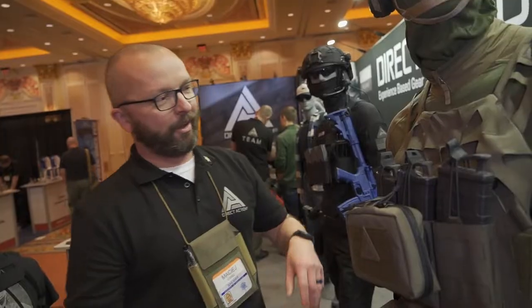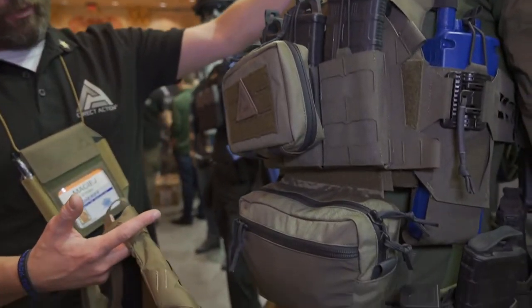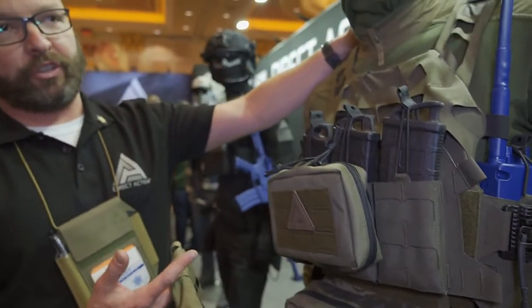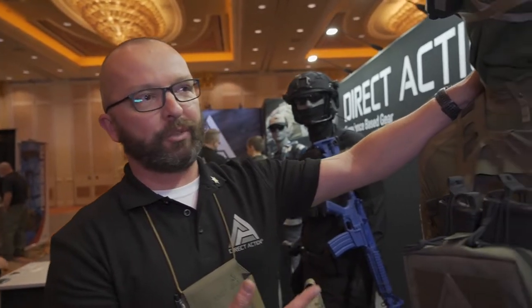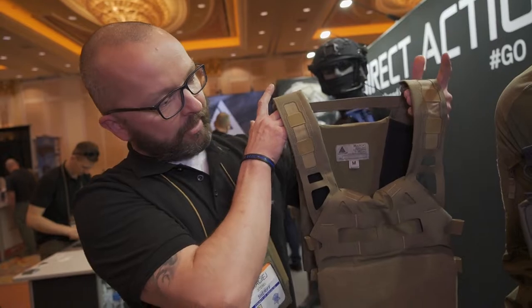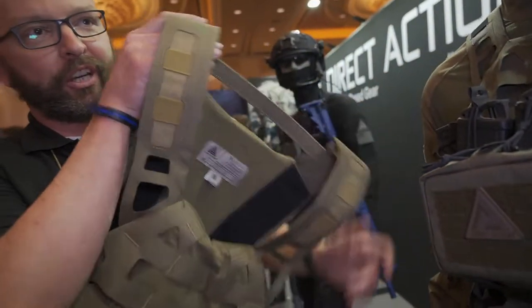Today I'm going to talk about our newest plate carrier — it's called the Bearcat. We created it as a base for a bigger system for special forces, for cops, for professionals in the field who need something built for themselves. They can adjust it to their needs, to specific situations or actions. The base of it is the Bearcat; it's 0.6 pounds — it's super lightweight.